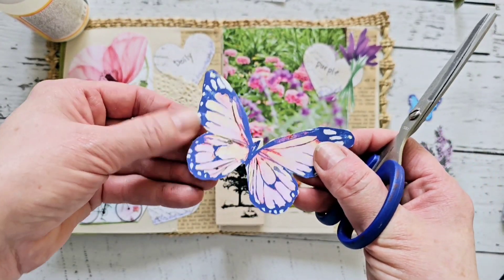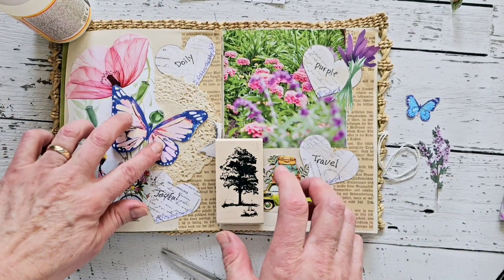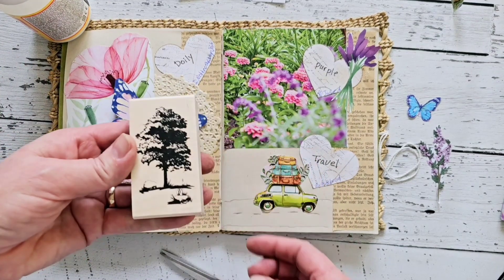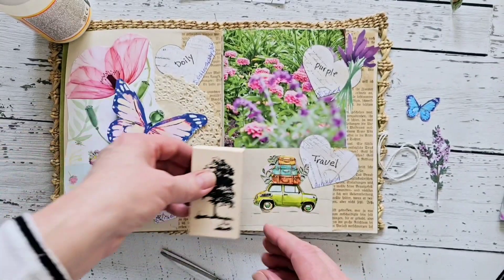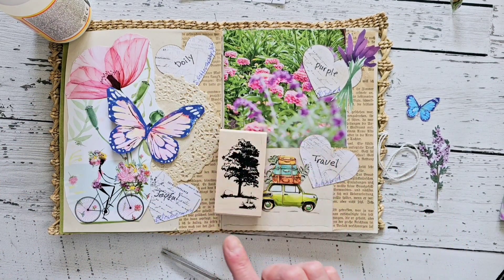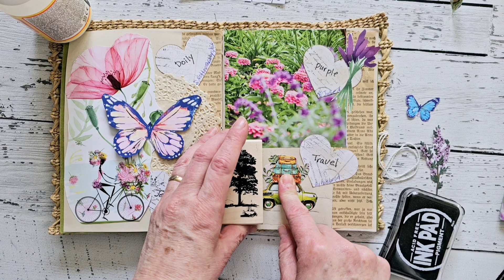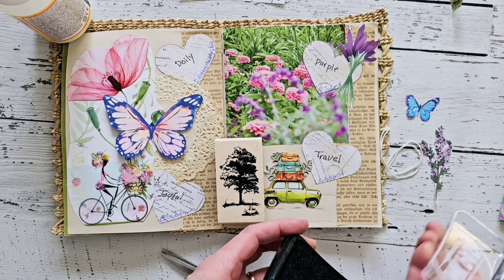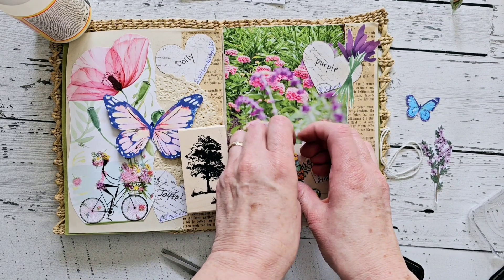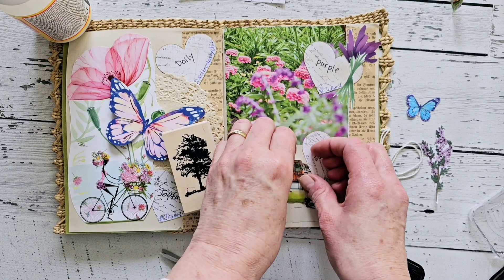I found a butterfly that has some purple on it, so I thought that would be a good idea to add it to the page — I'm going to add it on this side. And then I found a stamp with a tree, and when you travel you often have trees on the side of the road, so I thought, why not add a stamp there? I kind of wish I had done some tree stamping behind this as well — maybe I can lift this up a little bit to still stamp part of the tree behind there.